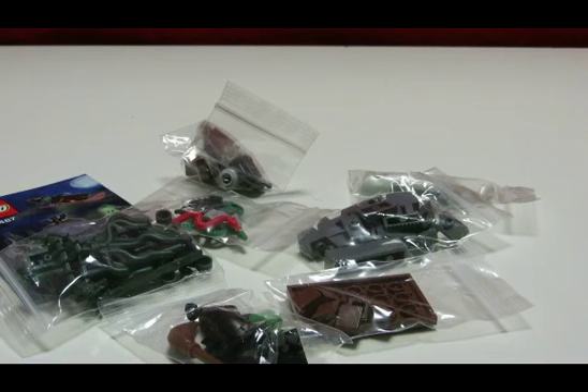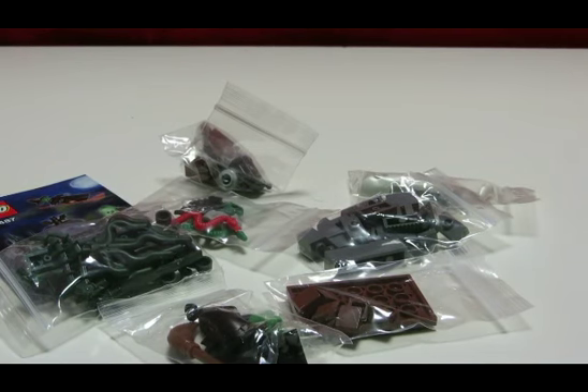Not sure if this will be an Ordinary Opening or a BrickLink Buy — I guess it can be both. That's kind of a gray area I'm not sure about.